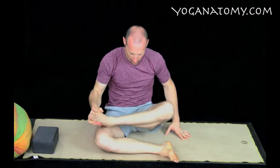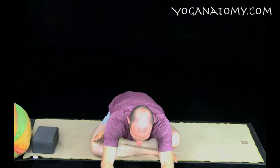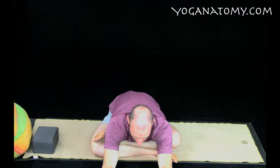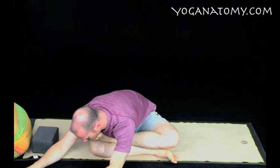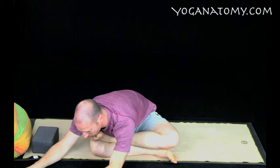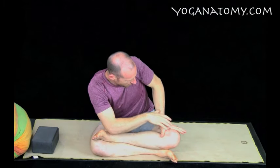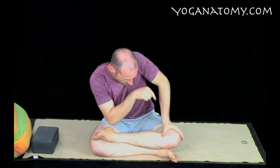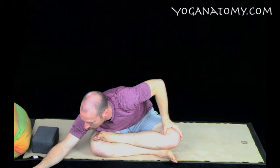Come up and repeat the same thing on the other side — right leg goes down, left foot comes on top. Go forward again; if you can, get your chest to touch your shin. Hold for 5 to 15 breaths, then come up. Rotate so the chest heads toward the foot and hold for 5 to 15 breaths. Then the left hand goes on the left thigh near the knee, pushes down and rotates backwards while you reach in the opposite direction. This should further increase the pressure you feel in your buttocks.